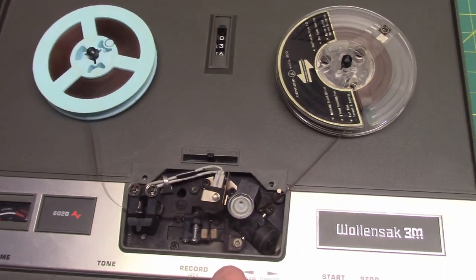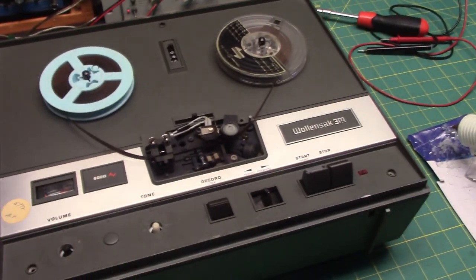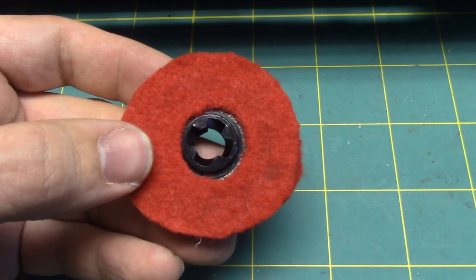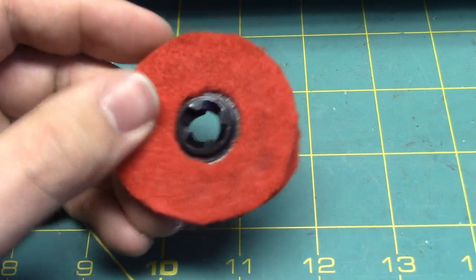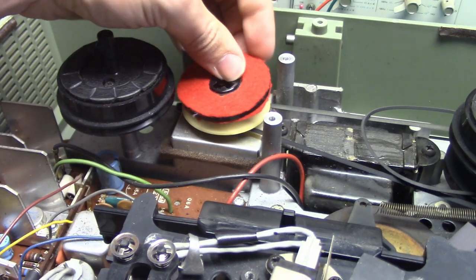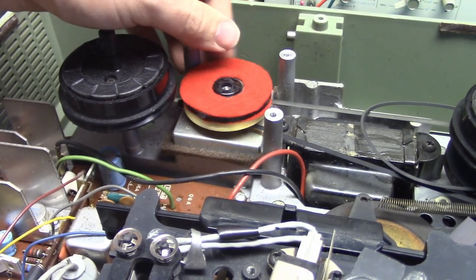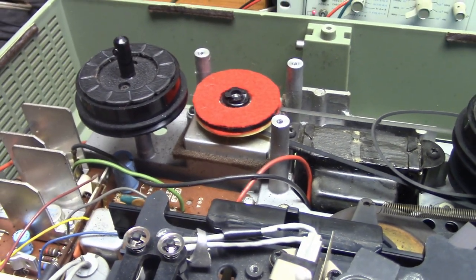We definitely want to put something thinner there, so I'm going to have to put some felt there instead of foam. Okay, now I've got red felt on here instead of foam. It's a lot thinner profile and it should work for the system. So we'll put it into the recorder's mechanism. I think this will work — I can tell it's definitely a lot thinner. Good news already: it does not move the other reel when I move this, so that's a good sign.